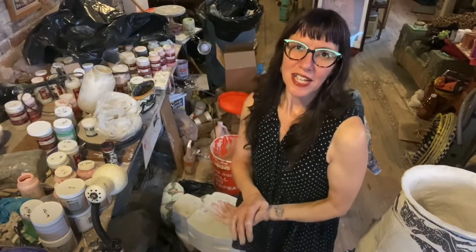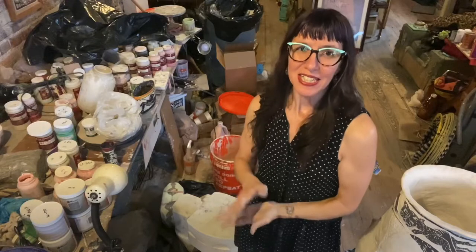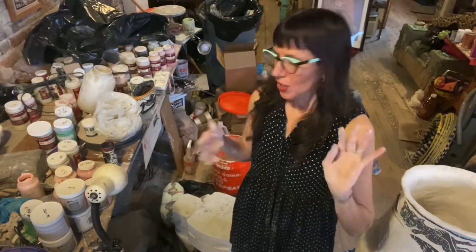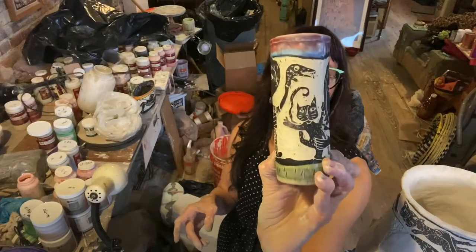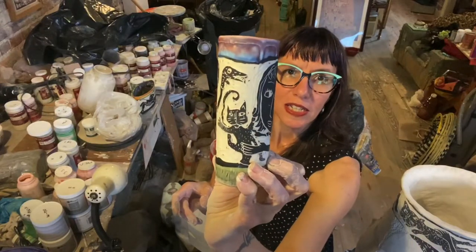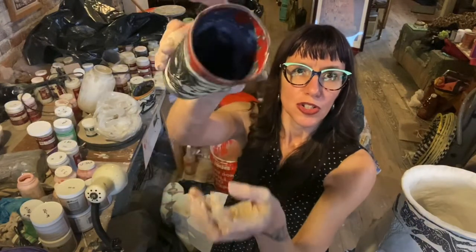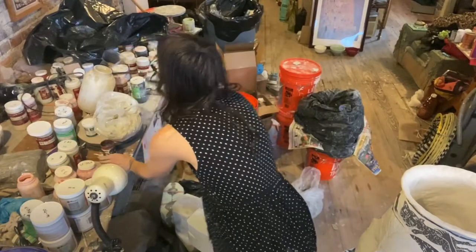Hello everybody! Today I'm going to be demonstrating how to make a casting slip porcelain piece. I do a lot of different types of clay, but a lot of times I will make these slip cast pieces as well. The beauty of doing casting slip — this is porcelain — is that you can get it super super thin and they are still really pretty strong.